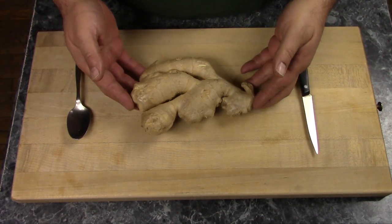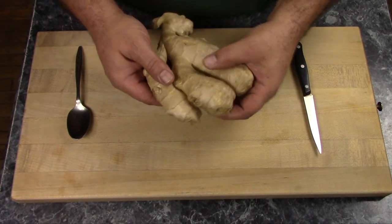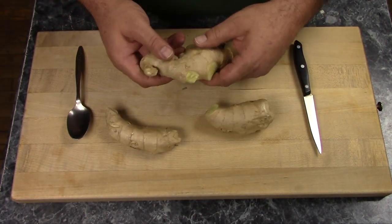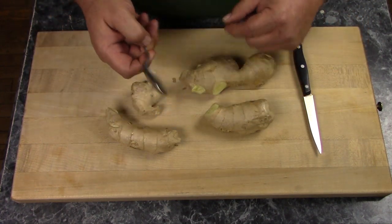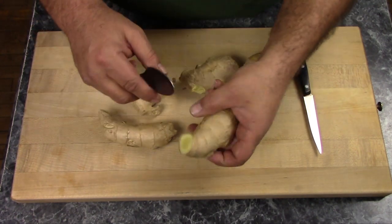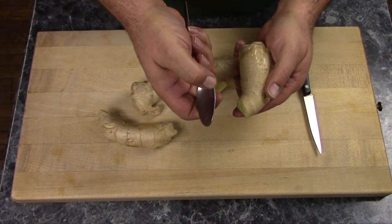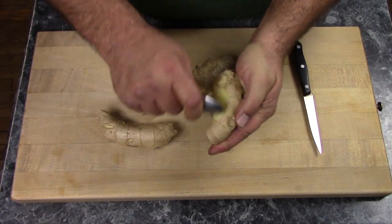First thing you need, of course, is ginger. This is a little bit under a pound, and you want to break up your ginger root, break the lobes off of it, and you have to peel it. The easiest way to peel it is to scrape it with a spoon — especially a spoon that has a little bit of a square edge to it. You just scrape it with a spoon and the peel comes right off.